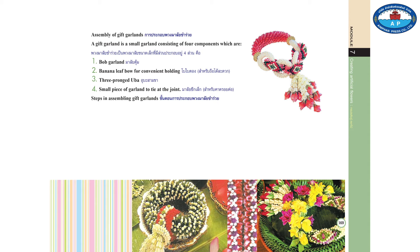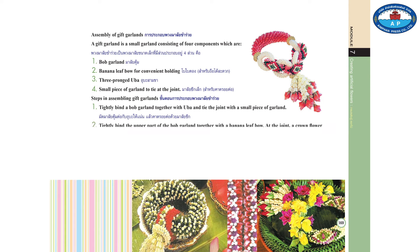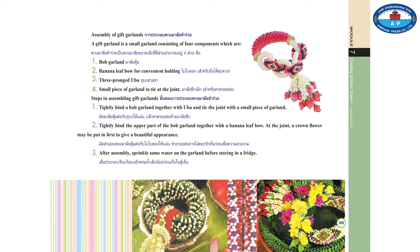Steps of assembling gift garlands. 1. Tightly bind a bob garland together with yuva and build the joint with a small piece of garland. 2. Tightly bind the upper part of the bob garland together with a banana leaf bow. At the joint, a crown flower may be put in first for a beautiful appearance. 3. After the assembly, sprinkle some water on the garland before storing in a fridge.